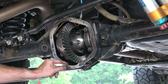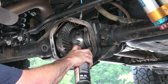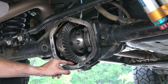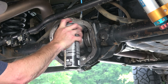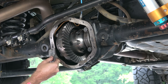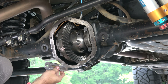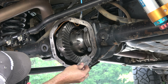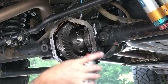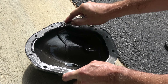Just so I can get a good look at everything in there and make sure it all comes out. And while I'm down here, go ahead and get the rest of this gasket material scraped off.